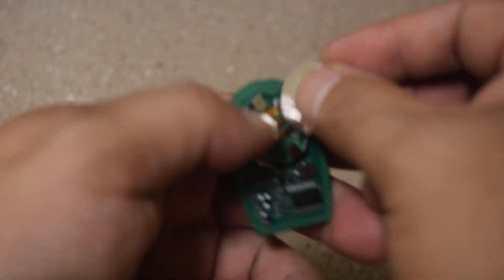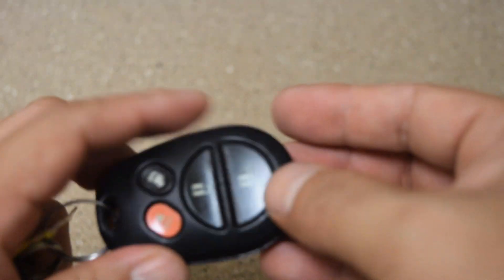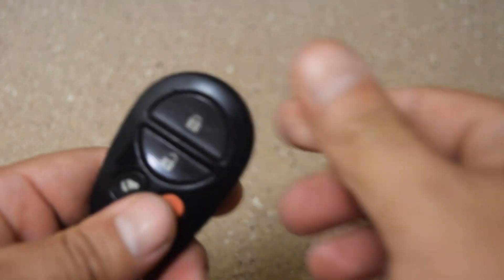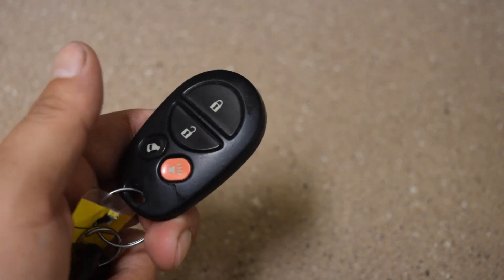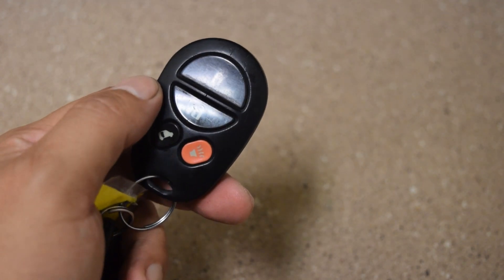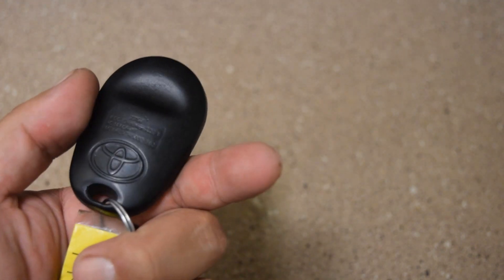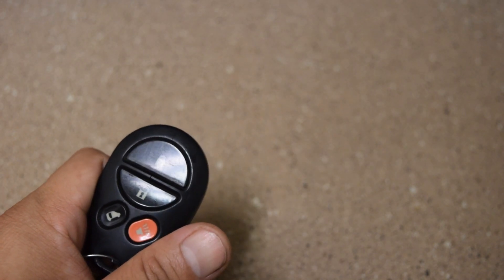When I went and put it back in and actually tried it at the car, it now unlocks — looks just fine. That's one quick and easy step if your key fob is not working. You can clean it with 91% isopropyl alcohol, wait for it to dry, and it might work again.